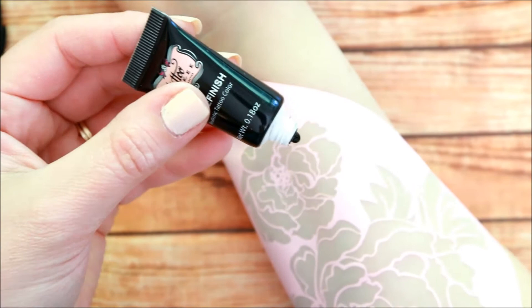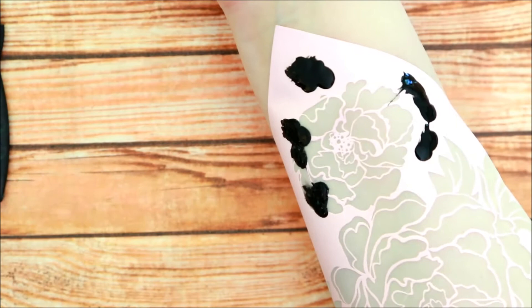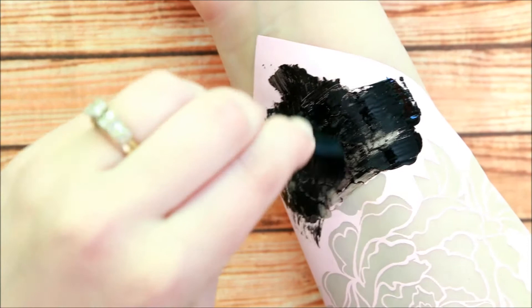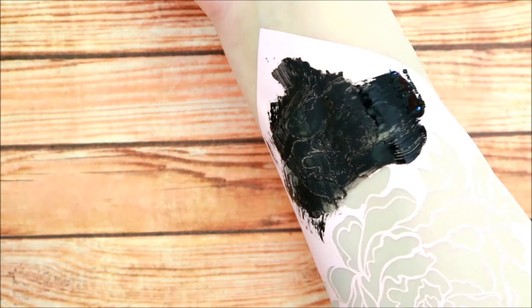Once you have the screen in the place that you want it to go, you're going to want to apply the tattoo paint on the outside of the screen. I'm only going to be doing one part of the screen to show you how you can do just one area at a time — maybe one word or one flower — applying it close to the edges and then taking the brush that comes with the tattoo paint and brushing it on.